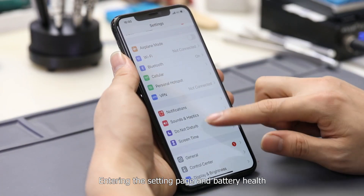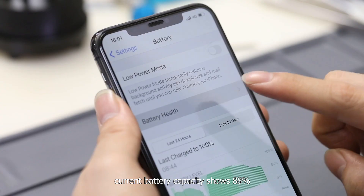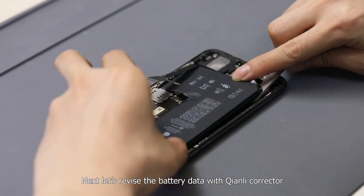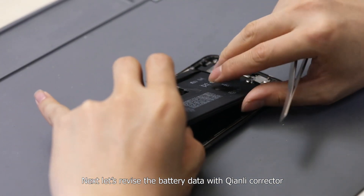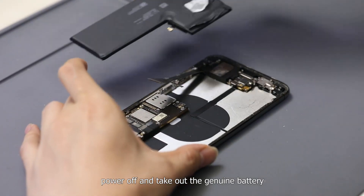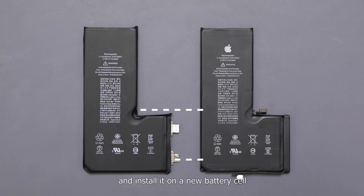Entering the setting page and battery health, the current battery capacity shows 88%. Next, let's revise the battery data with the Chen Li corrector. Power off and take out the genuine battery, then take off the genuine battery board and install it on a new battery cell.